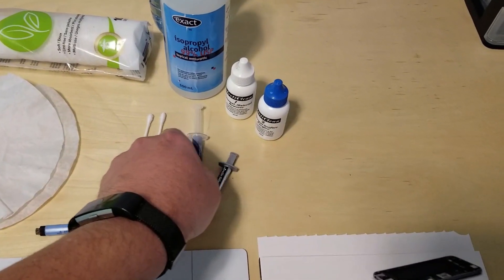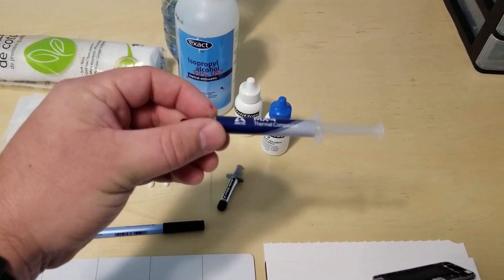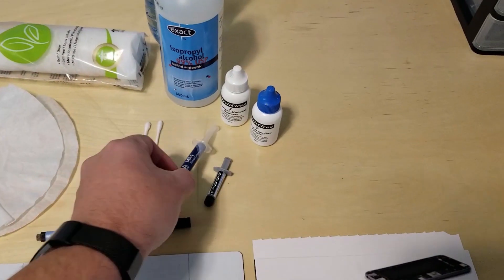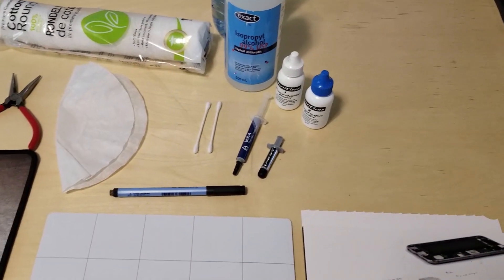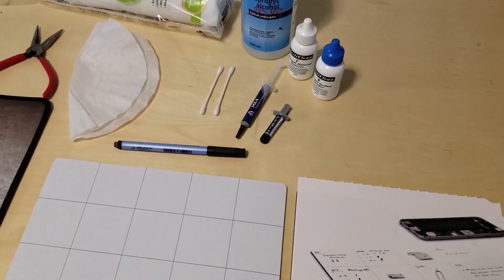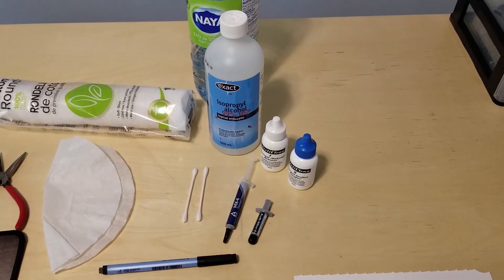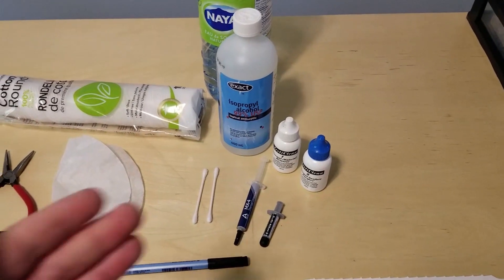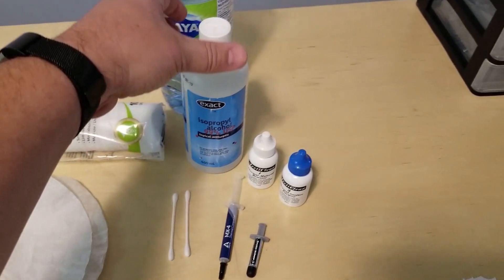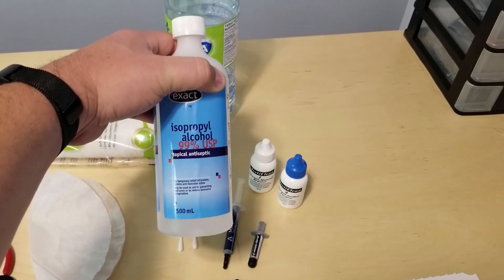You'll want replacement paste. This is MX4 from Arctic — it's a quality paste. Also Arctic Silver 5 is an option. Whatever you choose when working on GPUs, just make sure it's non-conductive so it won't conduct electricity, which should help save your components should you make a mistake and it go over the edge of your GPU or memory.